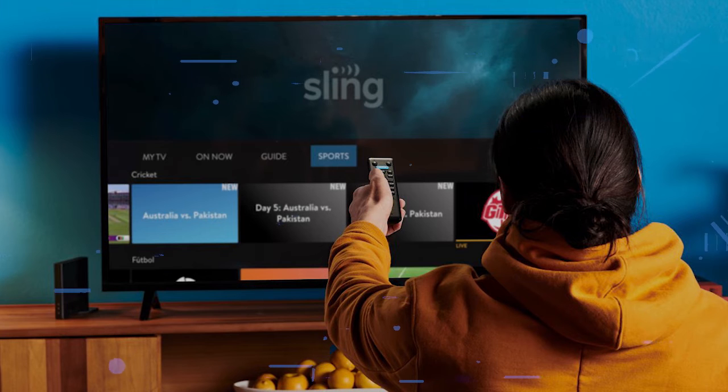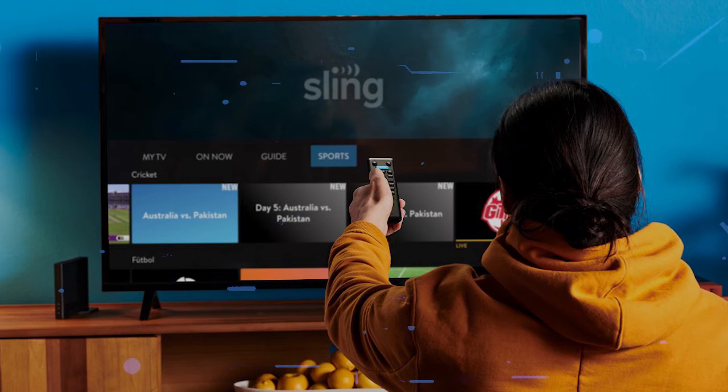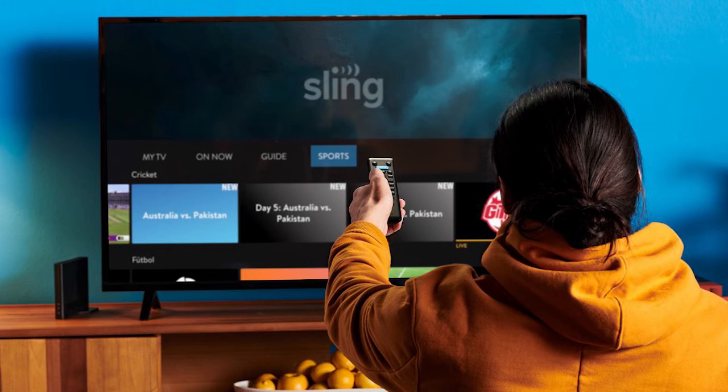Try deleting the Sling TV app on your TV. Go to wherever the apps are located on your system and remove the app altogether. Then reinstall the Sling TV app again. After you reinstall it, you might have to log back in with all of your credentials, but hopefully this will work.